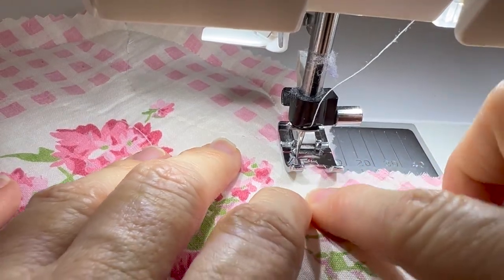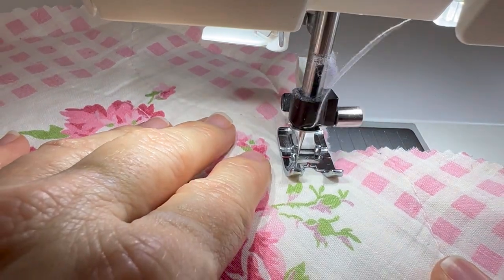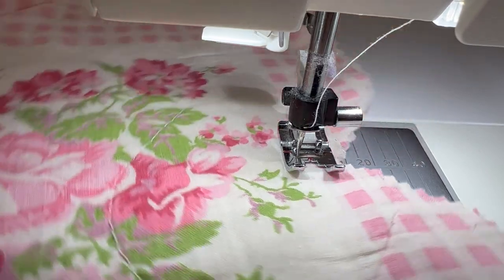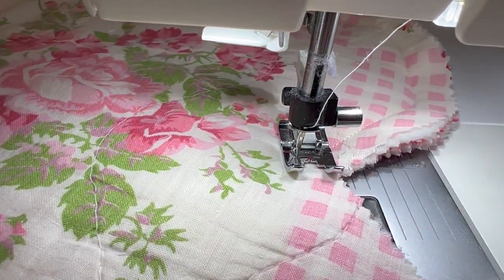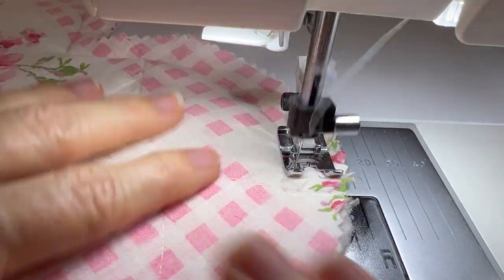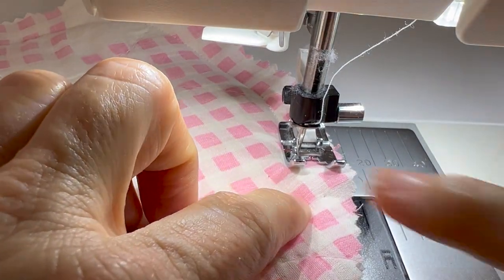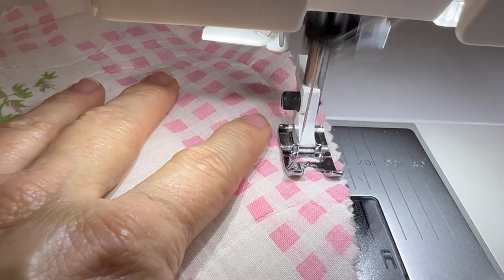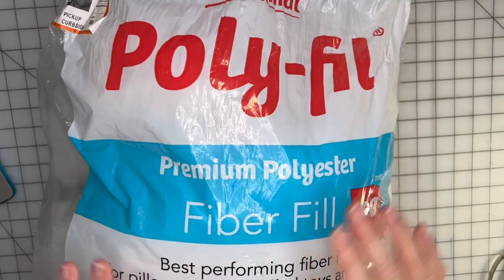Sew right to the middle center of the heart, stop, pivot and turn, then work our way back up. Stop and do a fixed stitch or back stitch at the end, then head to the cutting table to put the batting in.